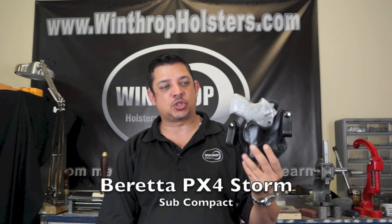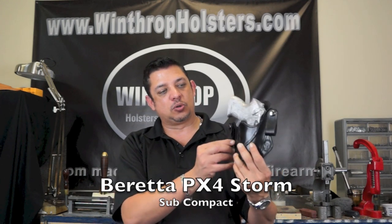Hello and welcome back to Winthrop Custom Made Firearm Holsters. Today I'd like to introduce to you the Beretta PX4 Storm Subcompact Holster.